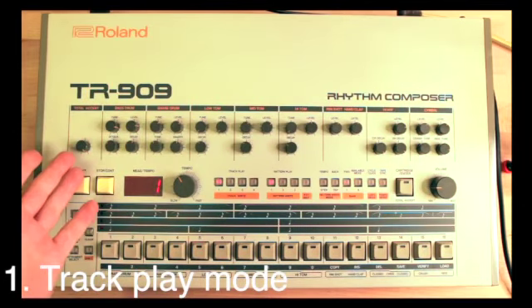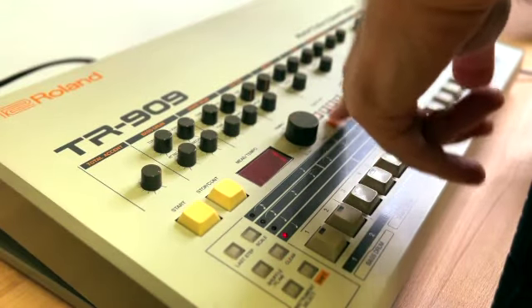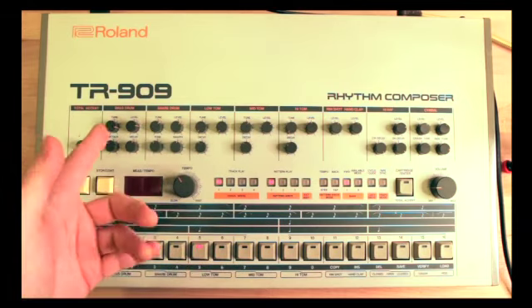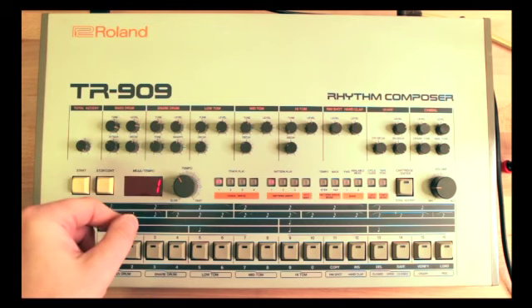When you first start up the TR-909 it boots up into track play mode. You can tell you're in track play mode because the LED will be lit solid. Whenever it is blinking you are in write mode. So these are the two main modes that you have in the TR-909.